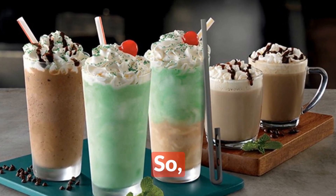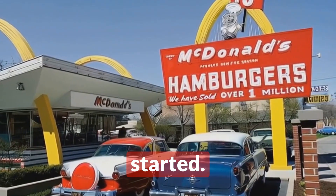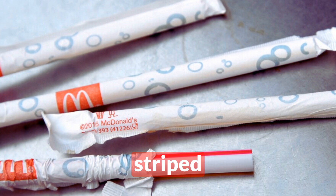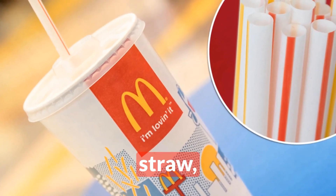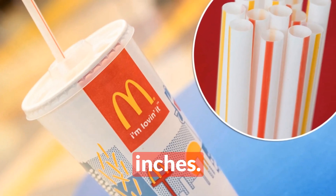So let's start with a little history lesson. Back in the 1960s, McDonald's introduced their iconic red and white striped straw. But get this — it wasn't just about looks. These straws were designed to be wider than your average straw, with an inner diameter of 0.2678 inches.